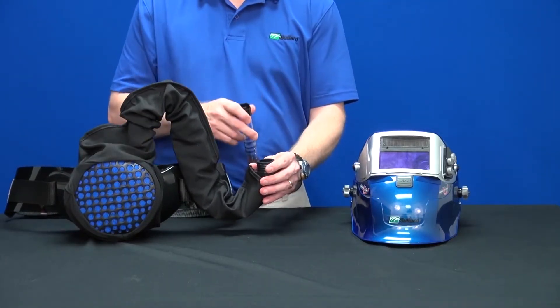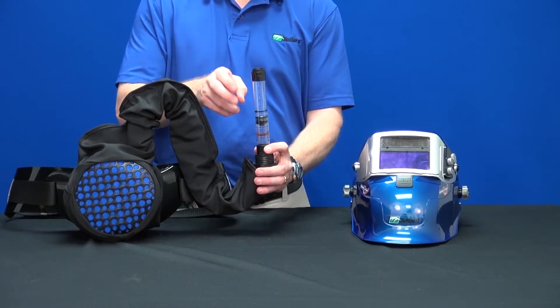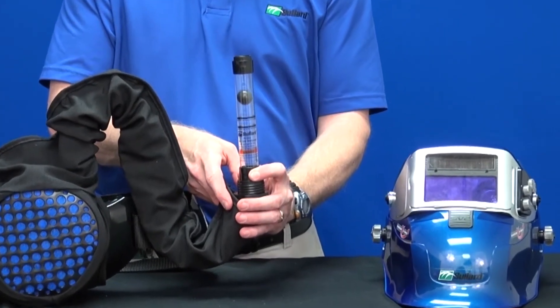Hold the free end of the breathing tube upright and place the airflow indicator into the end without blocking the outlet holes. Apply a slight downward pressure on the airflow indicator against the breathing tube to get a reasonable seal.